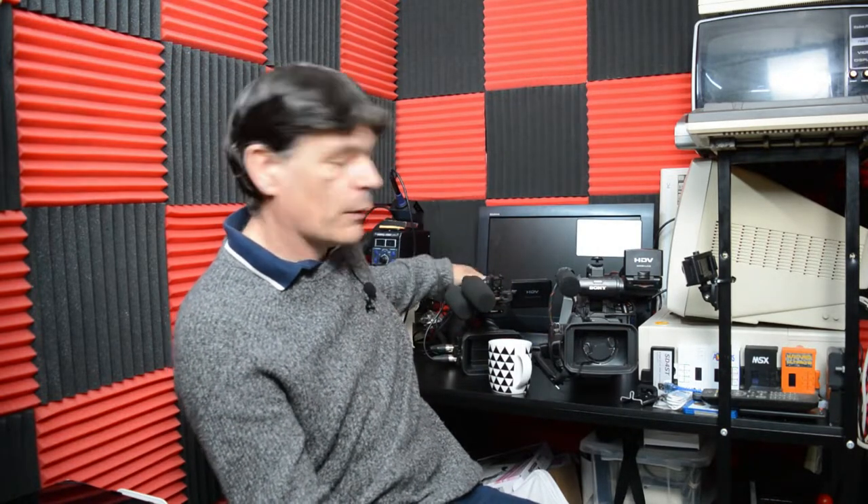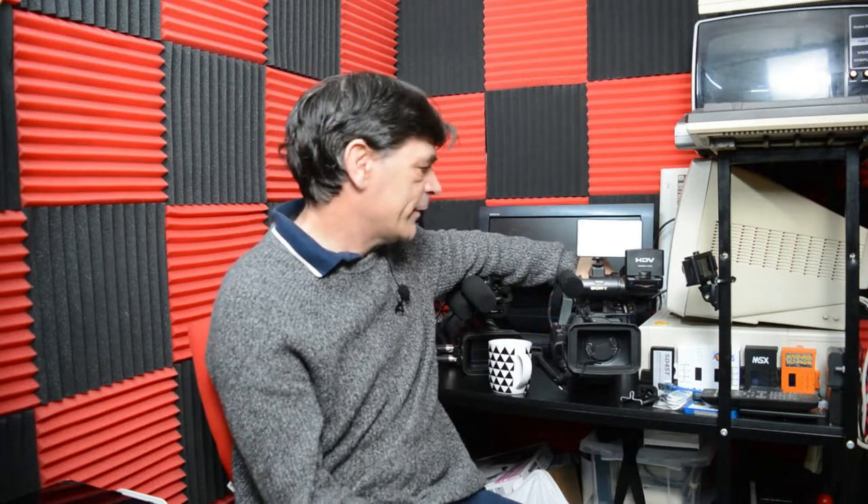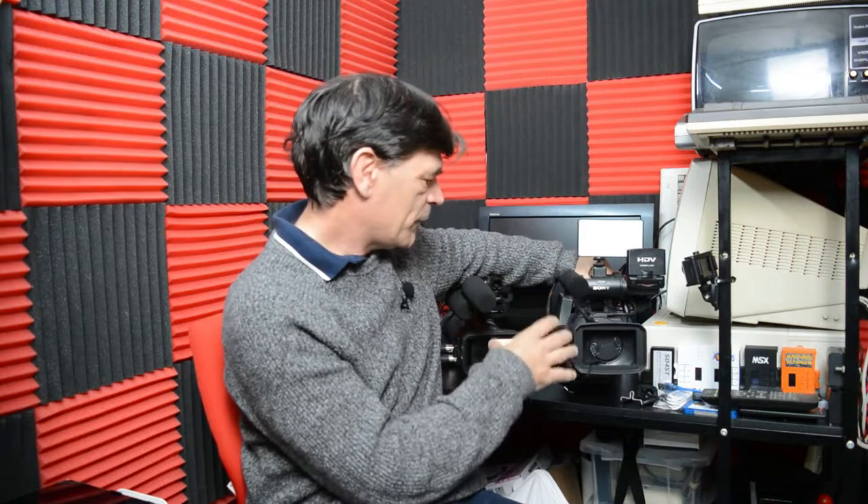These are my preferred cameras — they're both Sonys. I have four of the various models; these are the two I use most often. A decade ago these cameras were about £4,000, so not cheap by any stretch. The one I use possibly the most I've modified over the years and it's become a personal bit of kit. The low-light performance of these cameras is far superior to modern digital cameras, mirrorless or not.